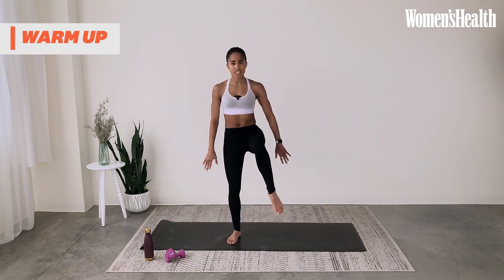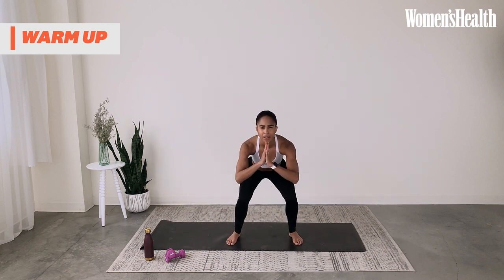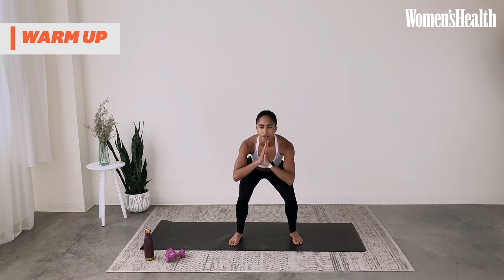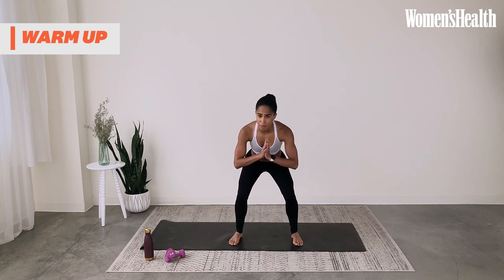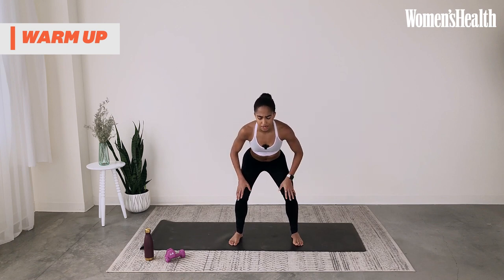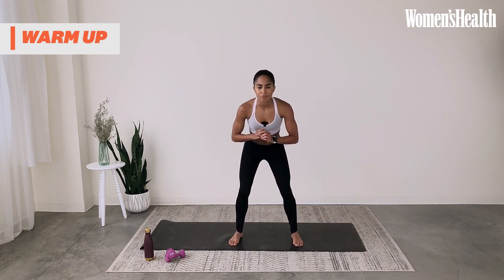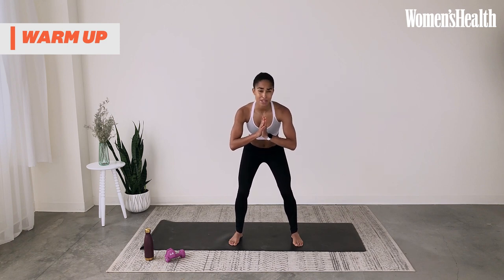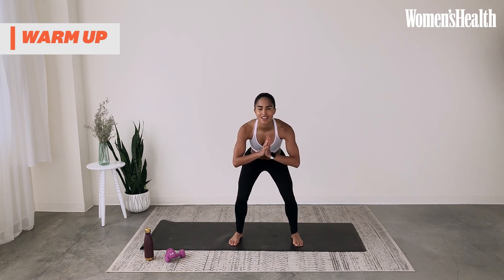Every change in today's class is 30 seconds, so you won't hold anything for more than 30 seconds. Now both feet down — pulses. Just a little movement, small pulses down to activate the thighs as well as the glutes. That's what I love about barre: nothing really lasts too long. It keeps you engaged because it's constantly changing.